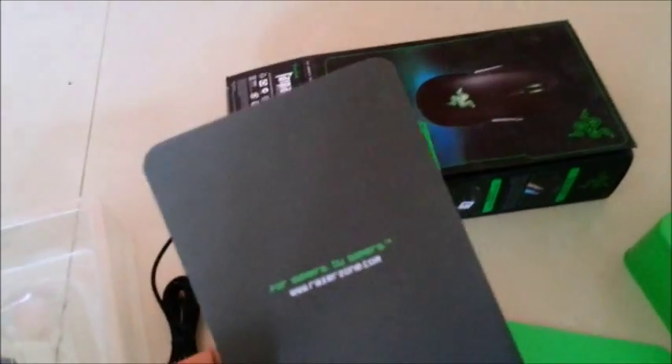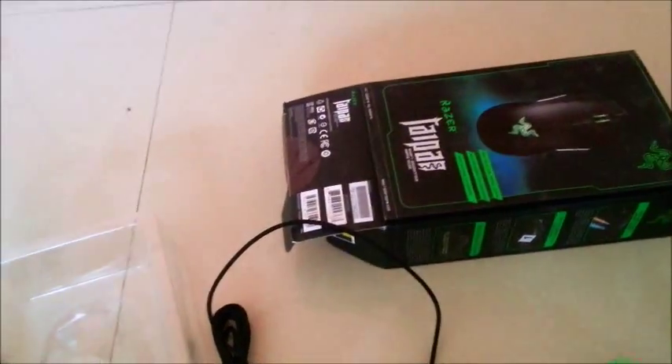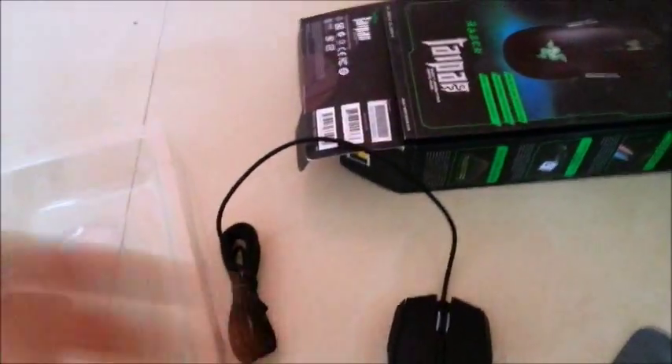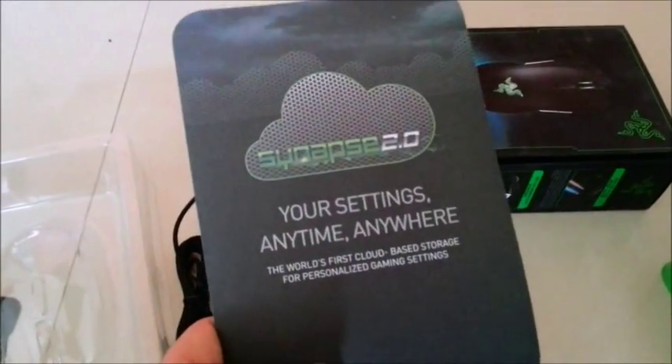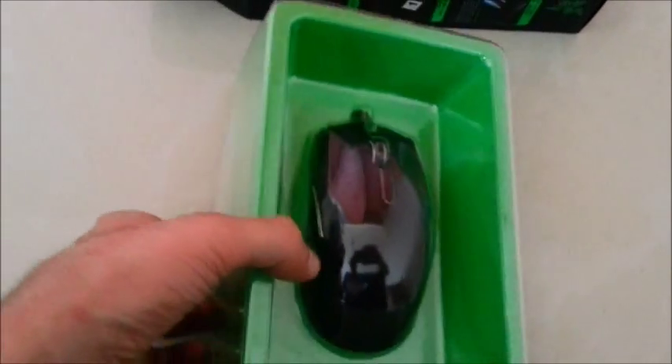And then we have the device layout, the quick start guide, and then we have the Razer Congratulations card — so there's no turning back! The Synapse 2.0 settings, anytime, anywhere. So let's take the mouse out of the box.